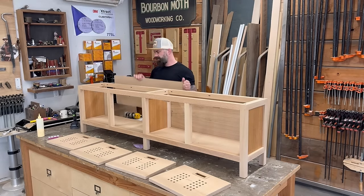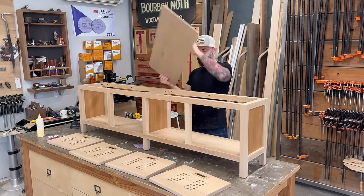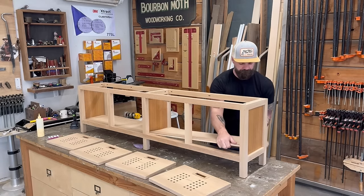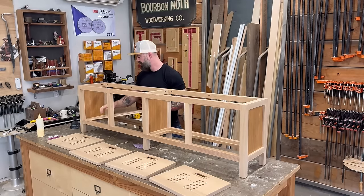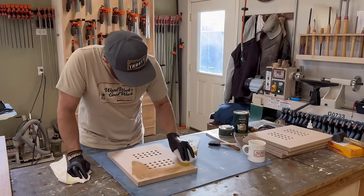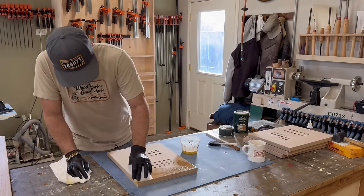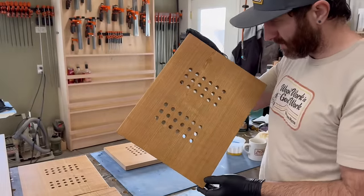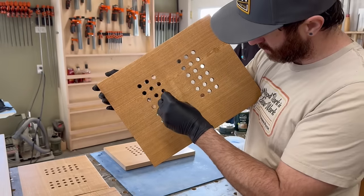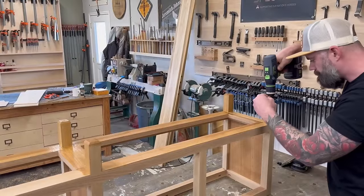I'm realizing now it's "disassemble" — have I been saying "deassemble" this whole time like an idiot? Anyway, I had to disassemble the entire thing. This is also a good time to come clean: when I say I'm going to put finish on this, what I really mean is I'm going to make Craig put finish on this. I mean look at all those holes — you think I want to meticulously get finish into each and every one? This is exactly why you have employees.